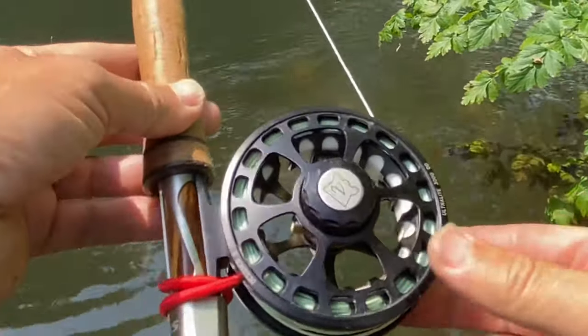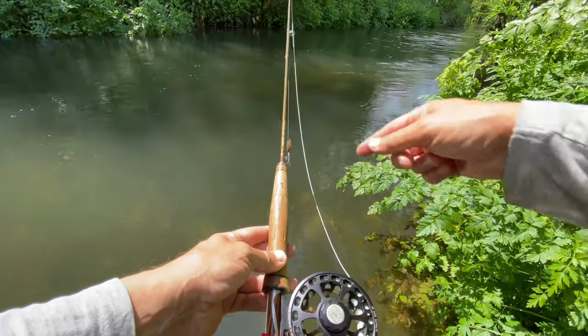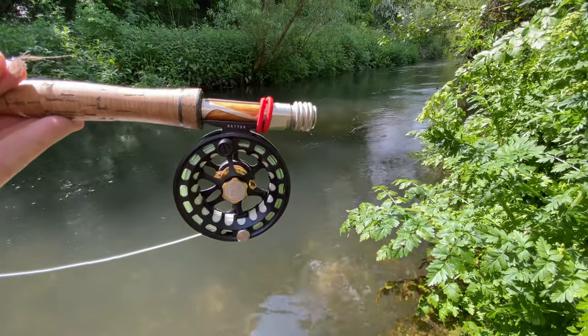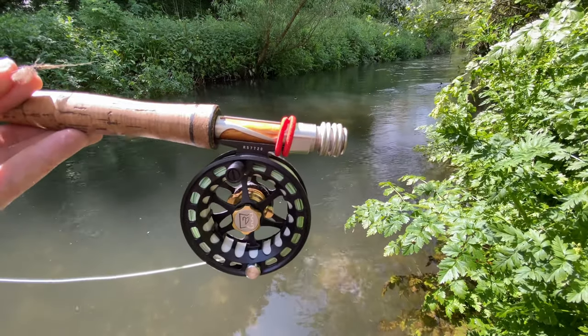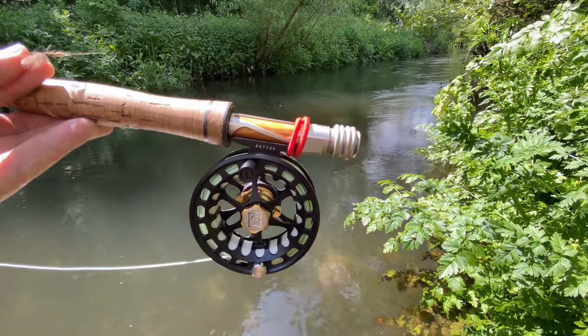I've got a new Guideline Fario CDC double taper four weight line and it's on a four weight Graze Stream Flex rod. Whether to use an eight foot or a six foot - it's that time of year where everything gets quite overgrown and a six foot rod can give you a slight advantage, getting the line casting under canopy and under vegetation. But I've opted for the eight foot.